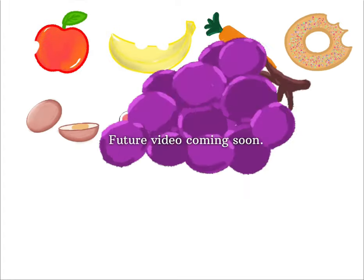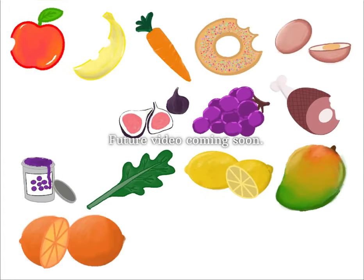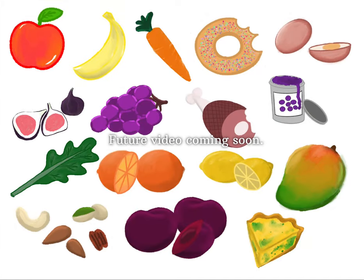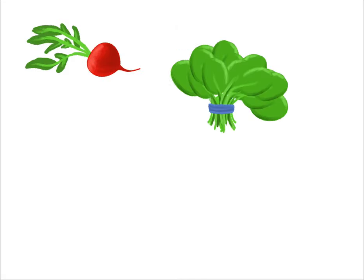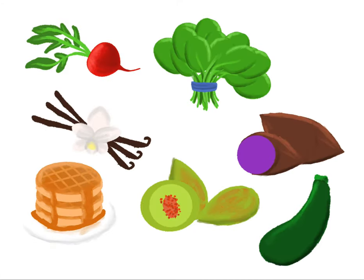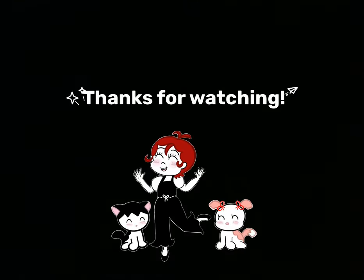These last two sticker sets are from an ongoing project I have, so I will show how I made them in a future video, so please stay tuned for that. Thanks for watching! Take care!